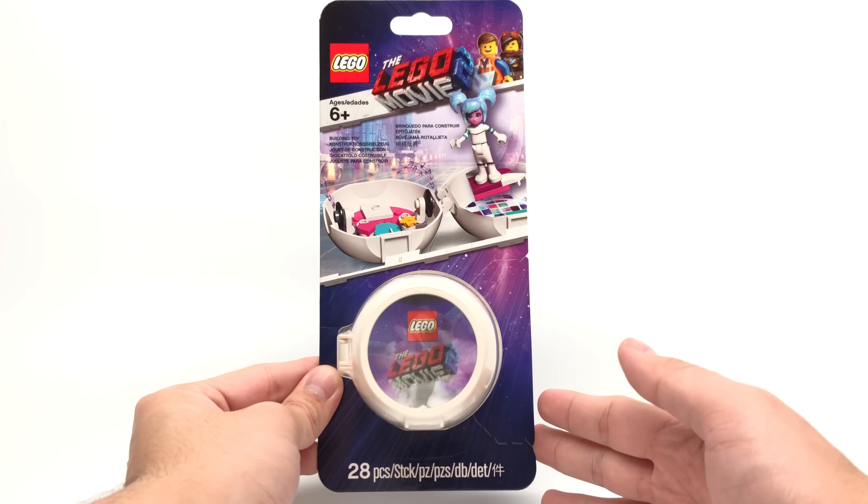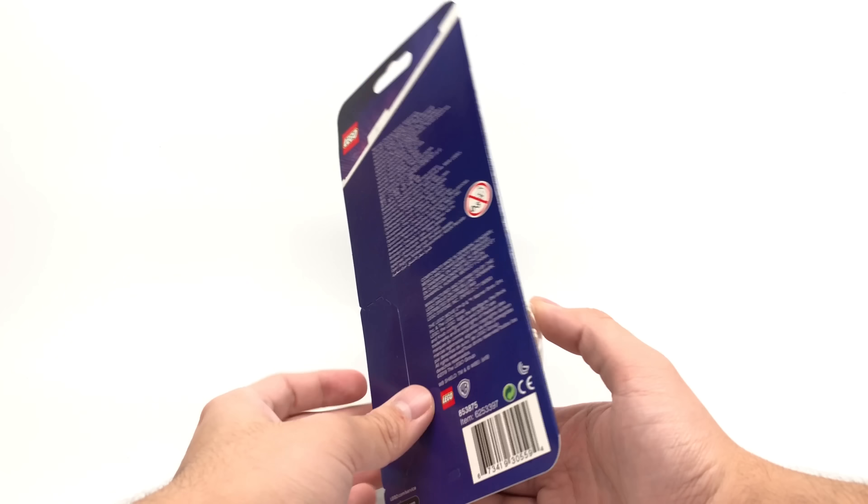Hello, Just2Good here today. We're taking on the LEGO Movie 2019 Sweet Mayhem pod, which retails for nine dollars in the United States, where you could maybe get it from LEGO stores. This one's a little bit harder to find, and it does have one mini doll and 28 pieces.